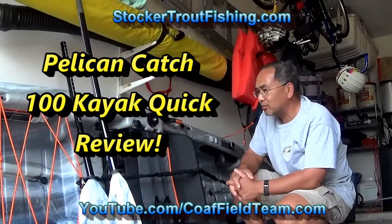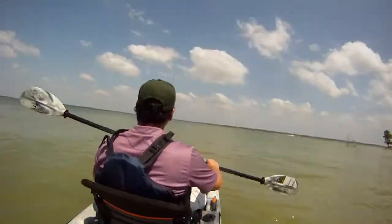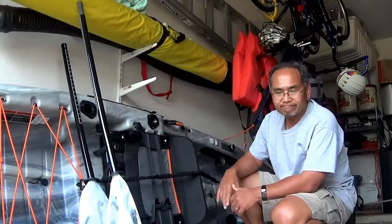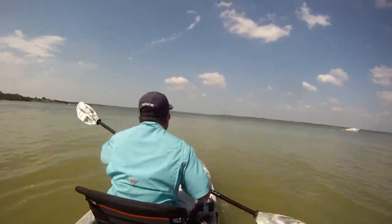We've been tied up with things and haven't been able to make it for long trips over to Lake Lavon, our local lake, and take out our kayaks. We did go yesterday, briefly, and tried out the Pelican Catch 100. It's our fishing partner's kayak. I like to use the Heritage Featherlite. However, some things that we want to just talk about really quickly about what we like about the Pelican Catch 100.